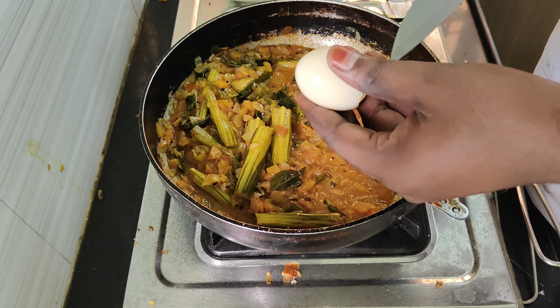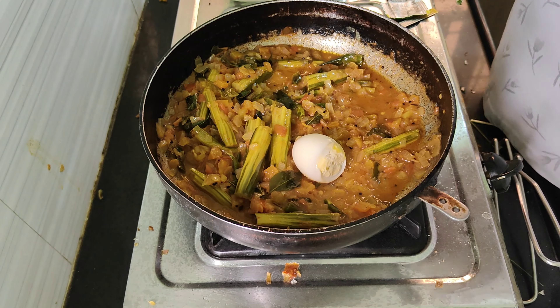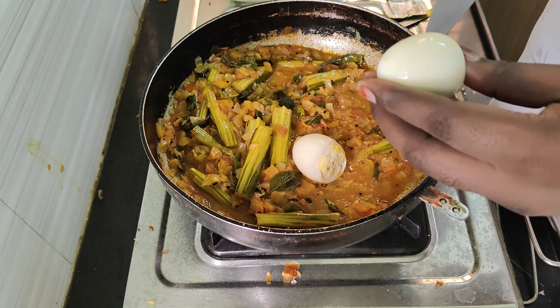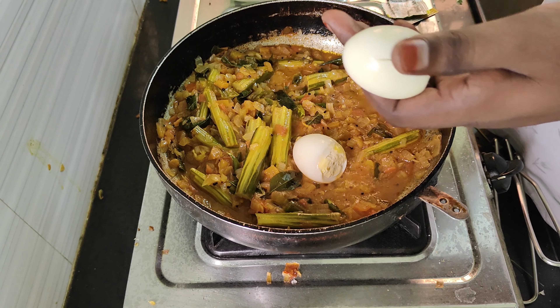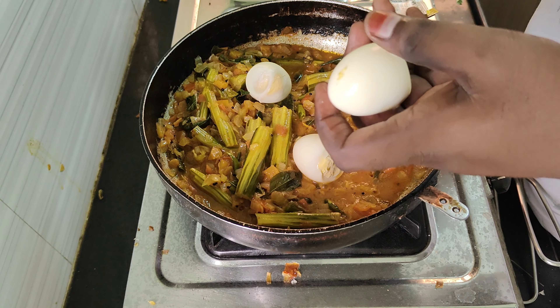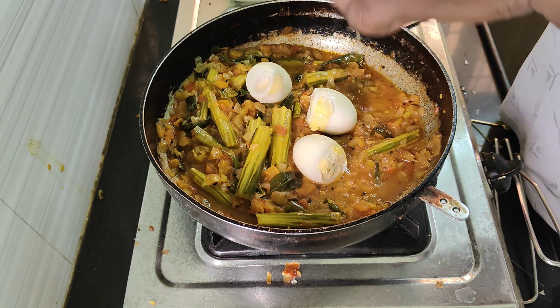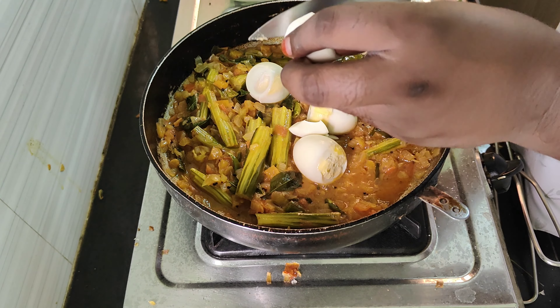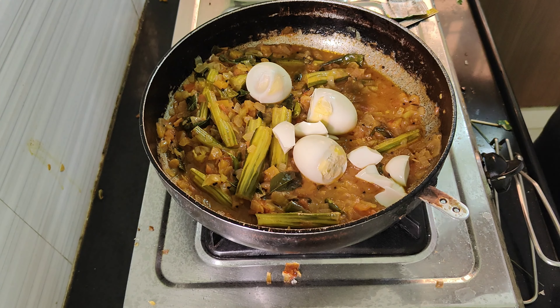I'm going to go ahead and put it in the middle. All right.